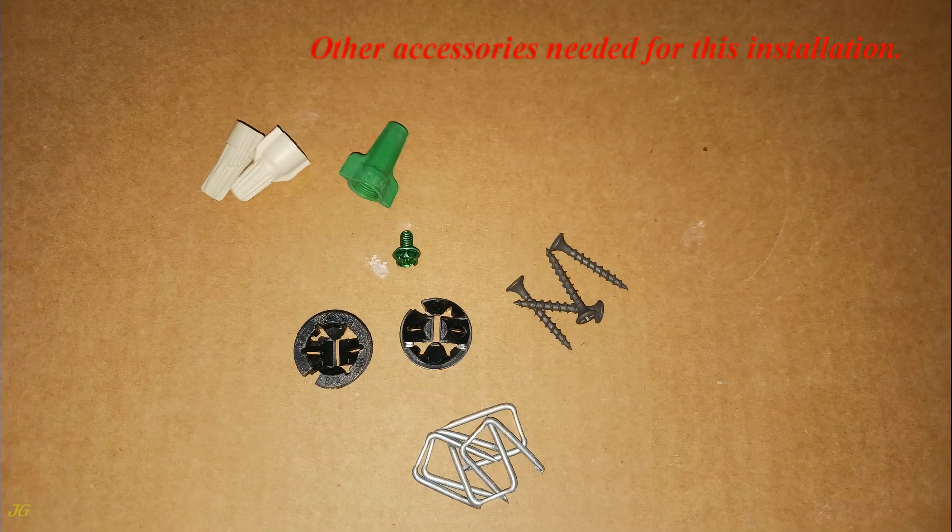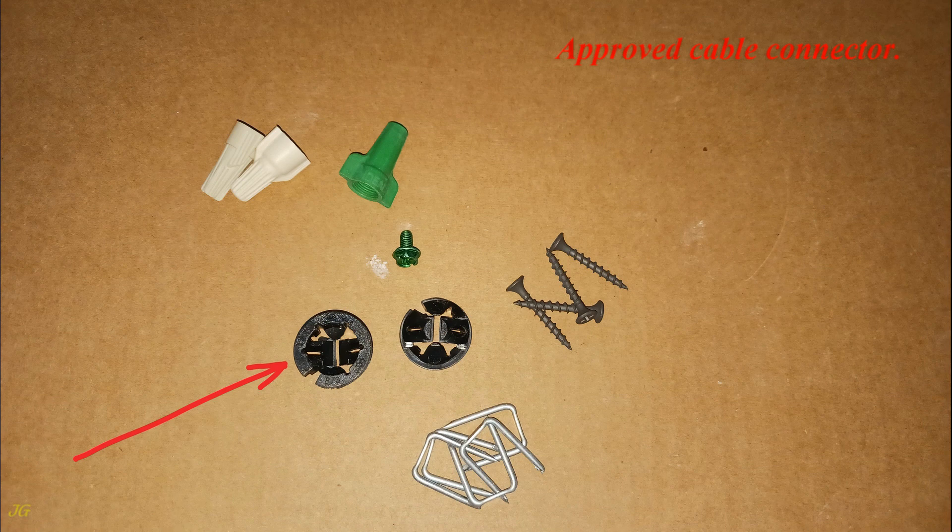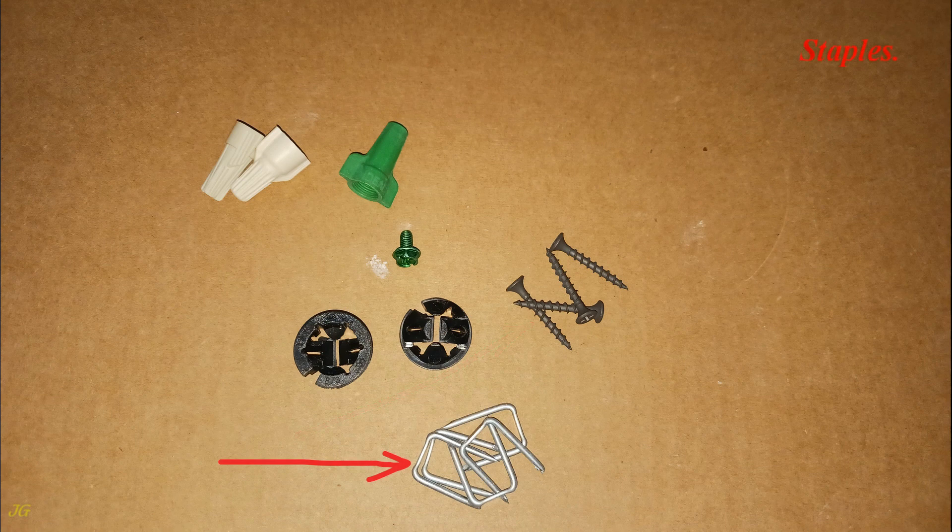Other accessories needed for this installation: a ground screw, an approved cable connector, installation screws, staples, and wire nuts.